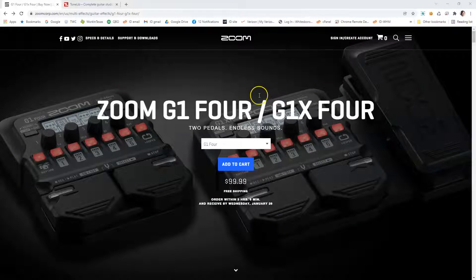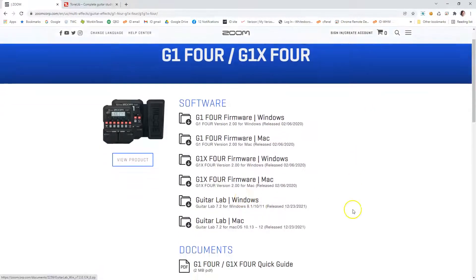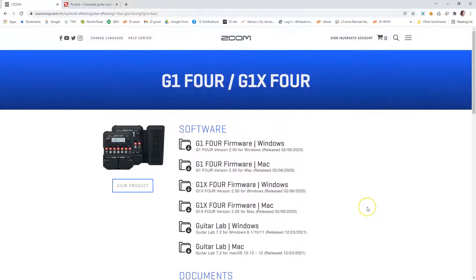Here I am on the Zoom website for the G1X4 page. You would go to Support and Downloads and come over here to just download Guitar Lab for Windows. You'll install that just like you would expect — everything very normal — and then you'll eventually start it.